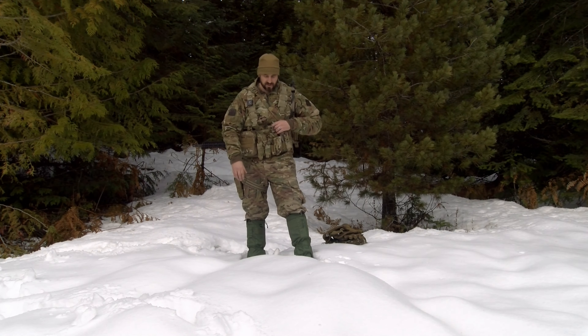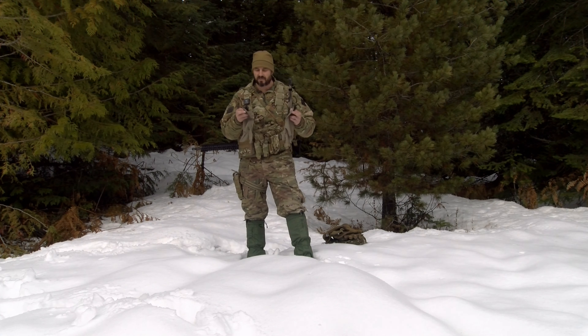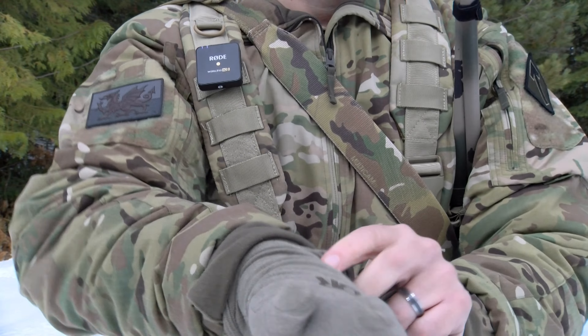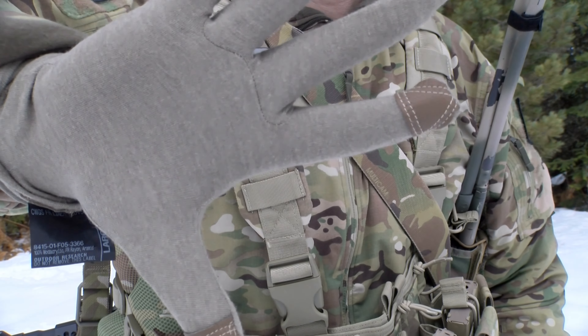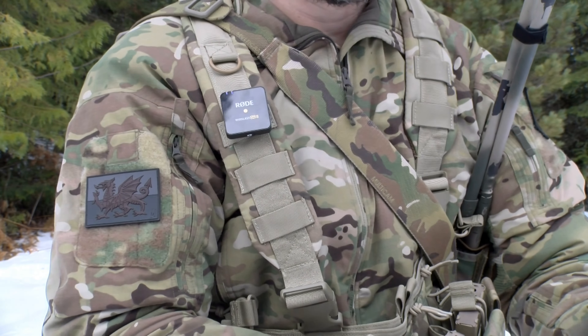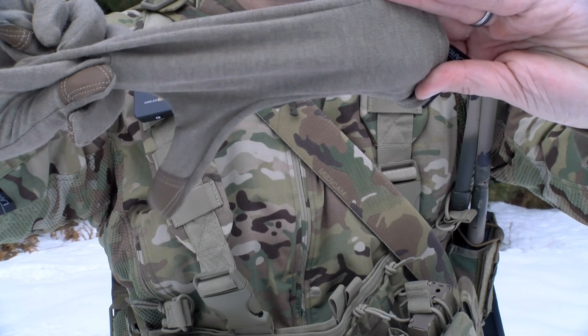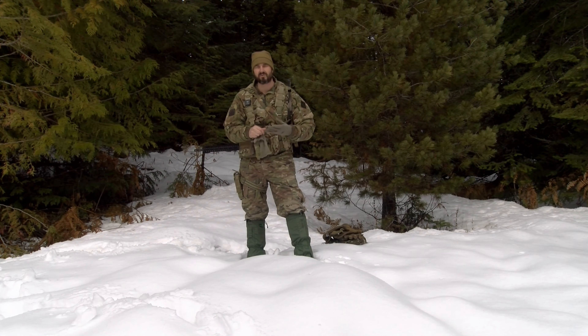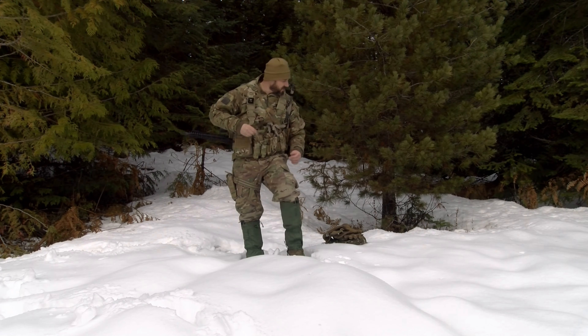The first glove is a very thin liner — this is the Outdoor Research Pro cold weather glove system liner. It's fire resistant. There are a couple of finger tabs for touch screens. This thin liner will go under all of the glove system. The cool thing about Outdoor Research Pro is they have systems, because in extreme cold temperatures it's going to take more than one thing — we're talking about layers, about systems, not just one glove.